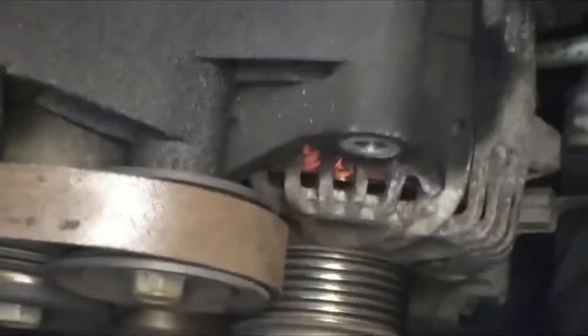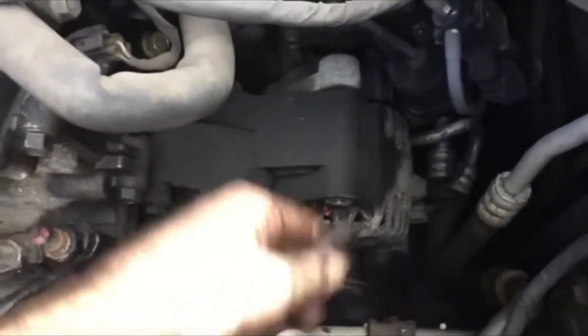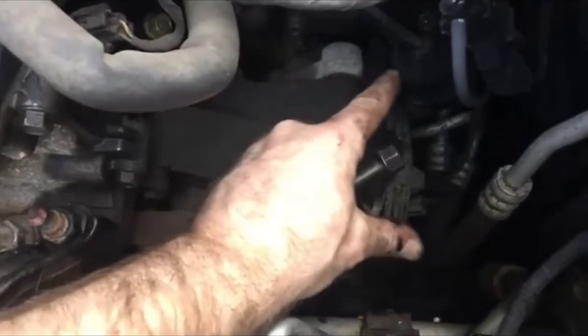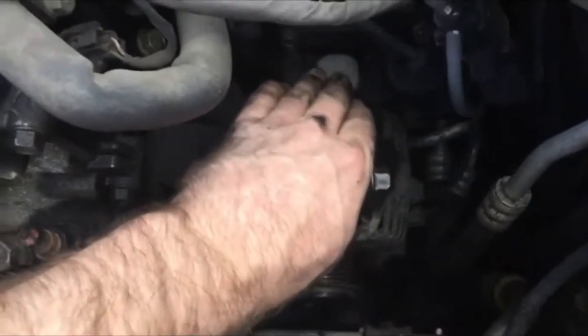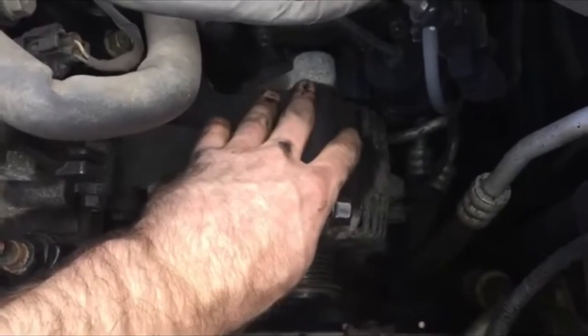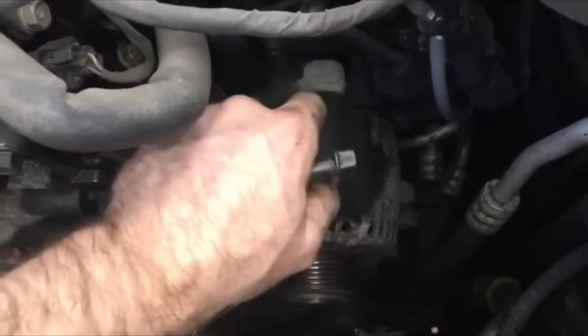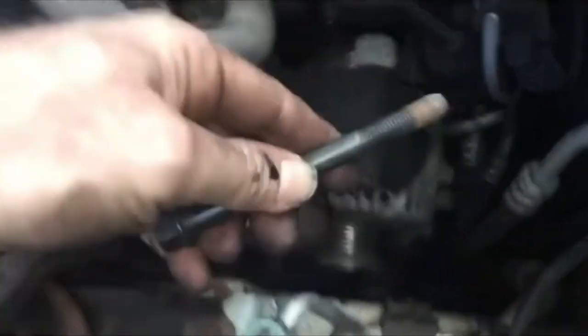I can't get to the power line or the sensor in the back yet, so I'm going to take the bolts out and roll it forward. I'll take the top bolt and the bottom bolt out and roll it off the accessory mount, that way I can turn it a little bit and get to those two connectors — the sensor and the power wire. But first, let's look underneath and see where the other bolt is, because you have to take some stuff off to get to it.